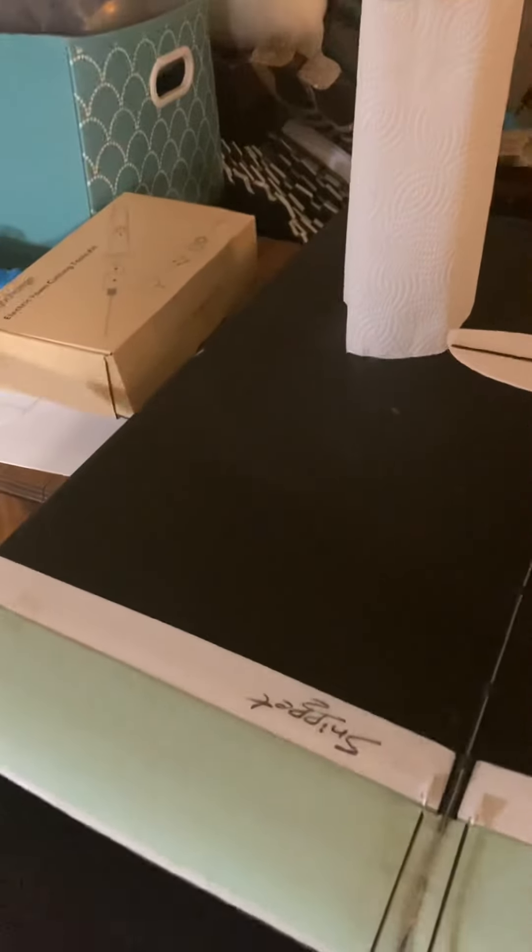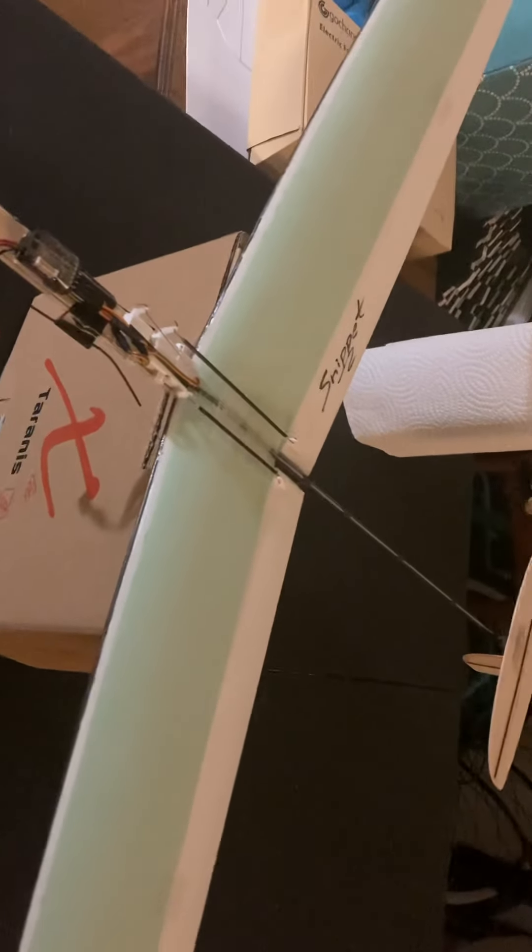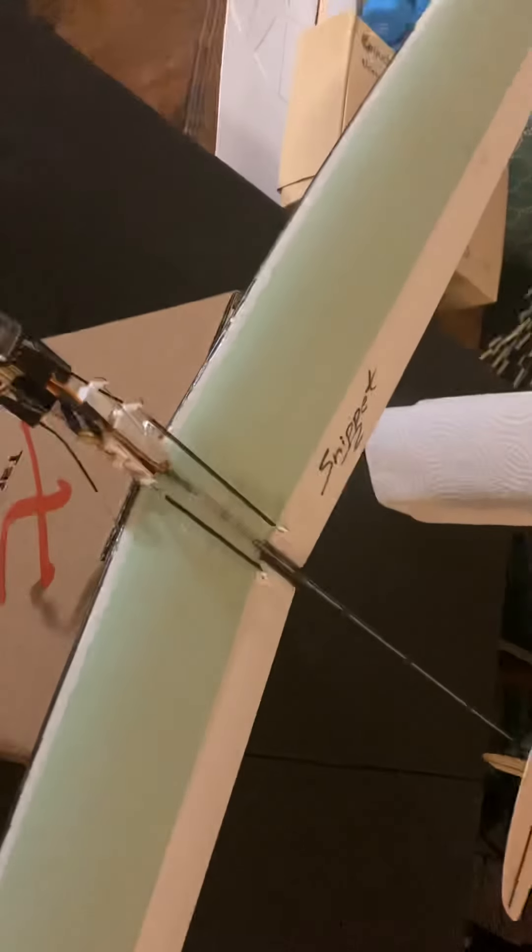As was requested, here's a closer look at my first prototype of a home-built discus launch glider. It's been flown several times. I called it the 'Snippet' because...